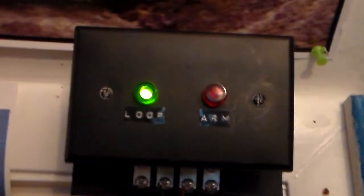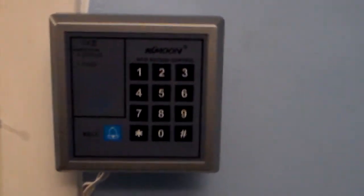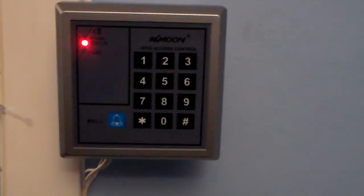One last thing — this thing here is a remote enunciator. I actually built that. With the green light, it goes off because I'm breaking a circuit. There is a motion detector right here. Anyways, that's my new KK Moon RFID control keypad. This is Mark the Shark — thanks for watching.